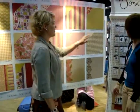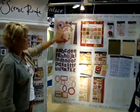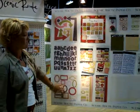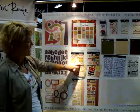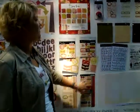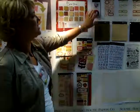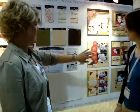Over here we have the die cut arrows that coordinate, die cut alphas, die cut journaling spots, some really fun embellishments that coordinate. This side has kind of a princess girly theme, and this side is just a good general family, kind of all purpose. Chipboard circles, chipboard alphabets, stickers, letter stickers, rub-ons, buttons.